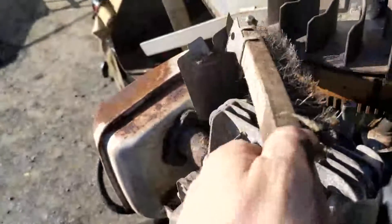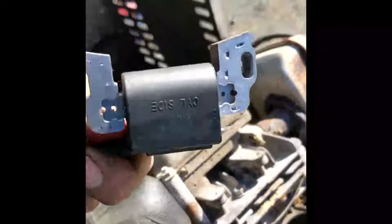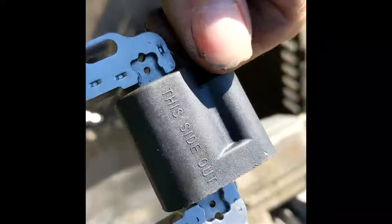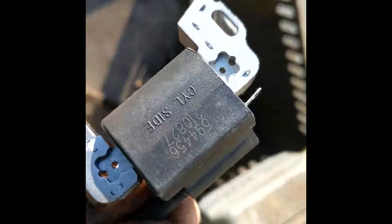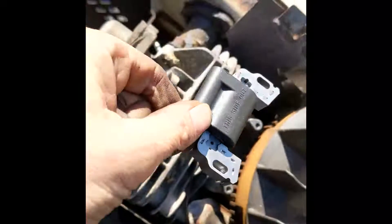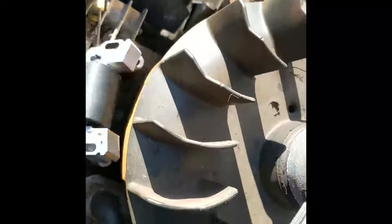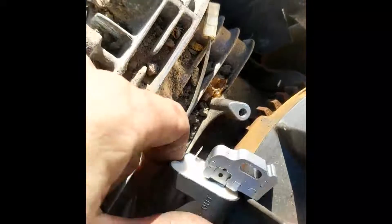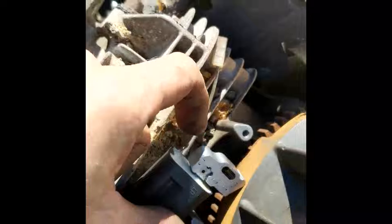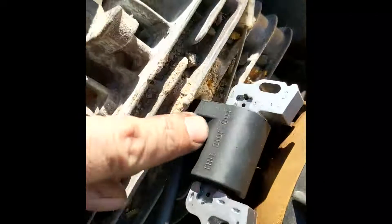Before I put the new coil on, I'm going to take a little wire brush and lightly clean up some of this rust along the flywheel. Now an important thing to note when putting these back on — you can see the writing on there. It says 'this side out' and the other side says 'cylinder side.' The cylinder side goes down toward the cylinder and 'this side out' faces up. Also take note of where your wire plugs in on the side.